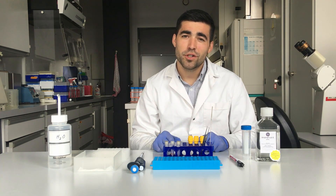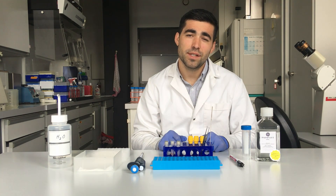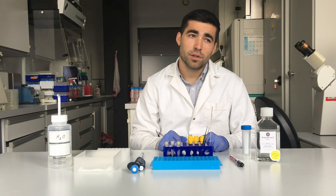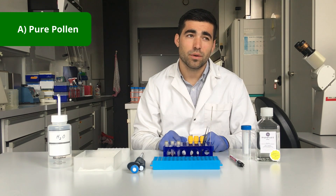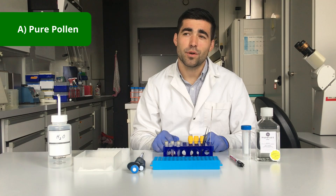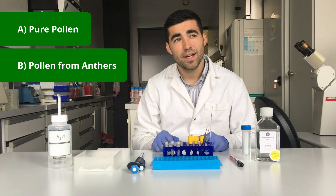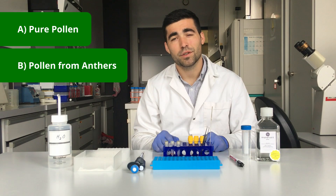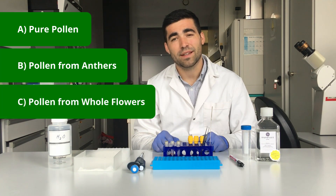In today's workshop we will cover three different types of sample prep methodologies. In the first part we will talk about pure pollen that has been stored or dehydrated previously. In the second part we will go into pollen collection from anthers, and in the third part we will talk about sample preparation or pollen extraction from entire flowers.